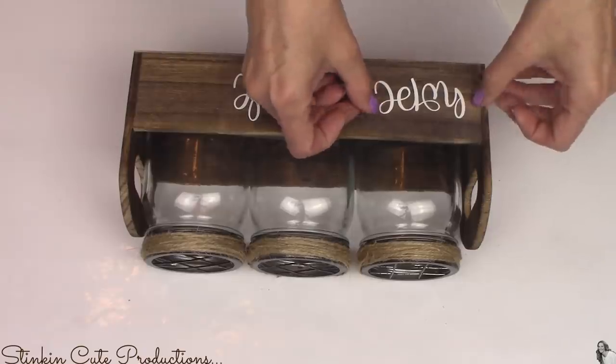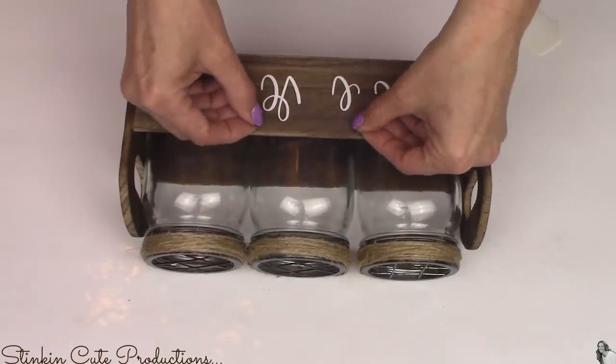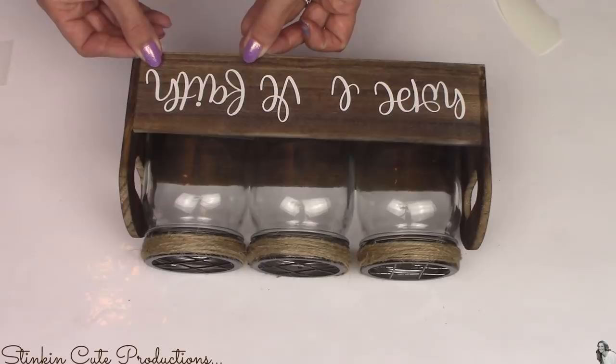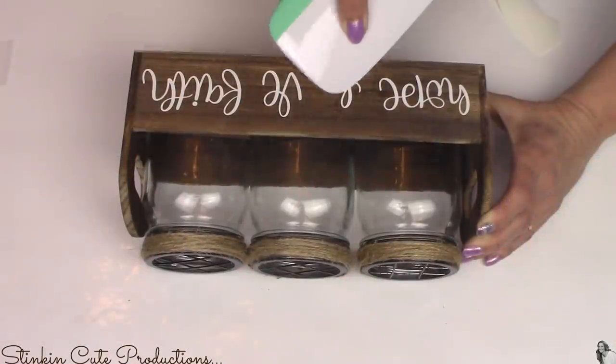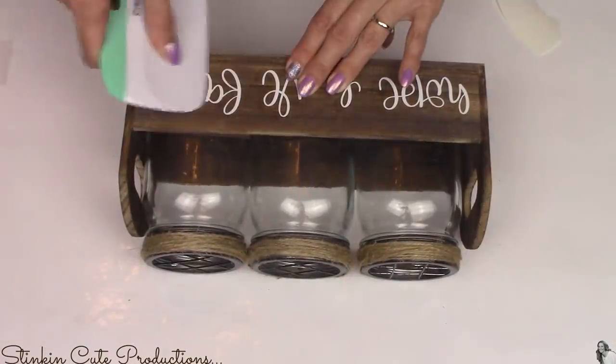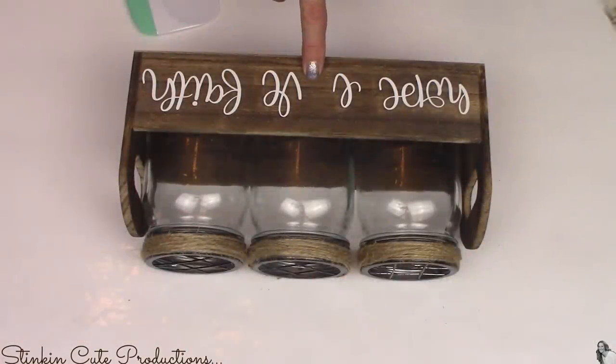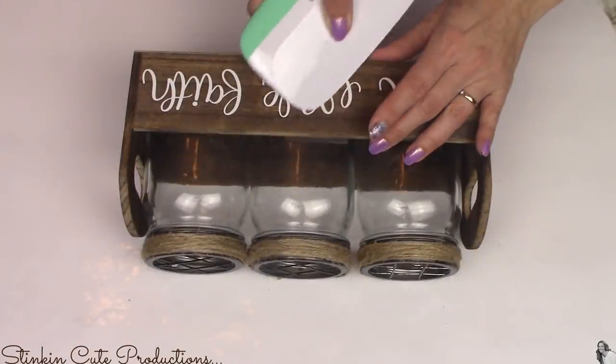On one side I decided to go with some wording — I really liked putting 'hope, love, and faith.' Before I filled up the jars with candle wax I put them in the bin because I wanted to center the words with the jar. And for the spot where the O would be in 'love' I thought I'd fill it in with a heart.